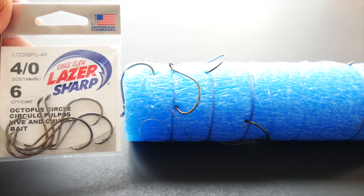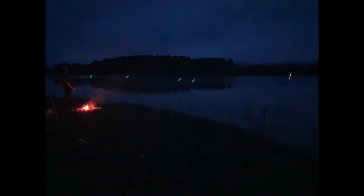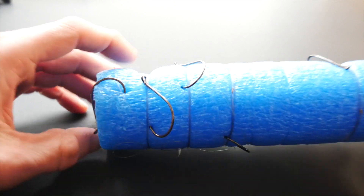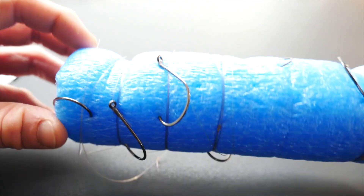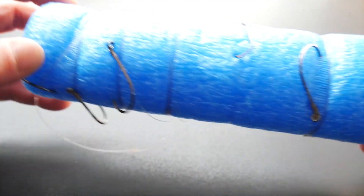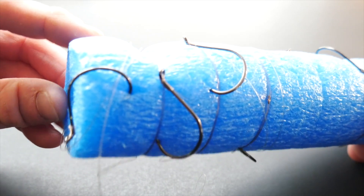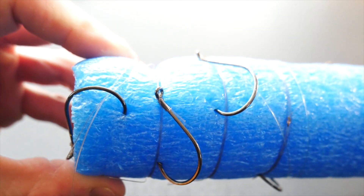Most often this type of hook is rigged dead stick with bait. The famous YouTuber Catfish and Carp says that anytime you have a rod in a rod holder you should be using a circle hook. These are a variation of the circle hook, and I feel like it may be more forgiving than an actual circle hook.